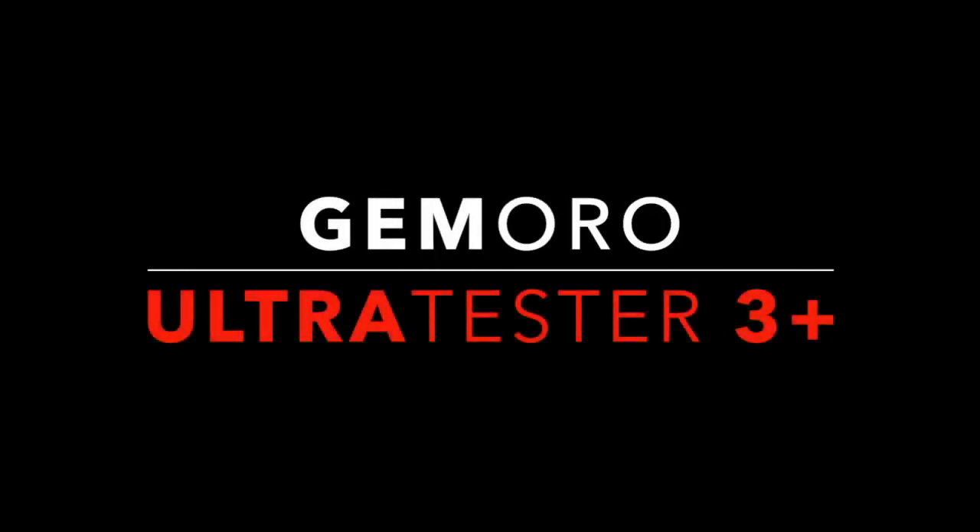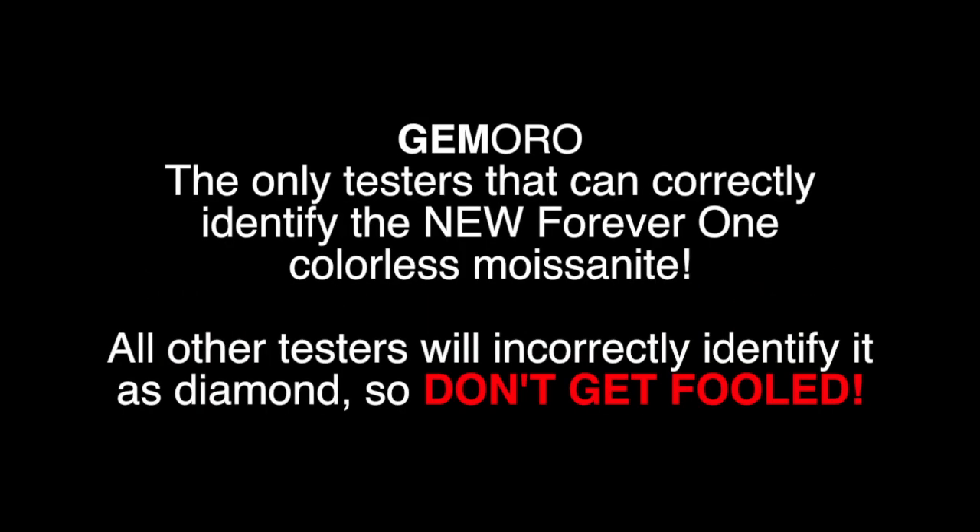Hello, my name is Alex Kessler and I am with Jamoro Products. Today we are going to talk about the Jamoro Ultra Tester 3 Plus, a simultaneous diamond, moissanite, and white sapphire tester.